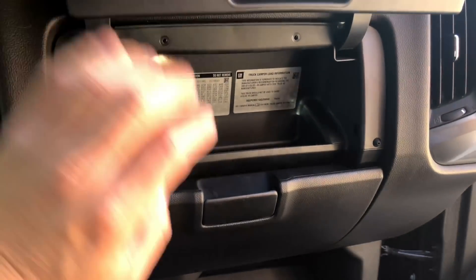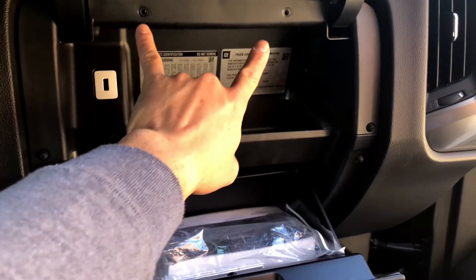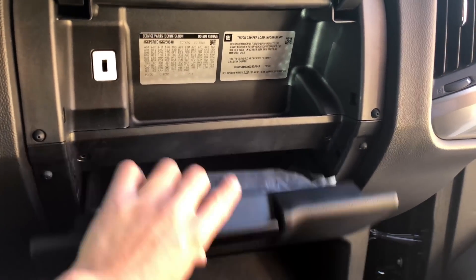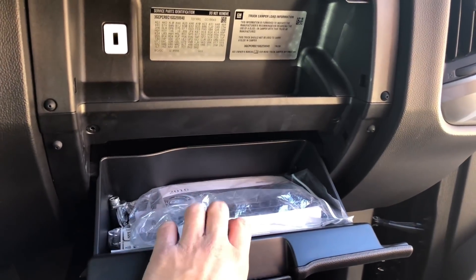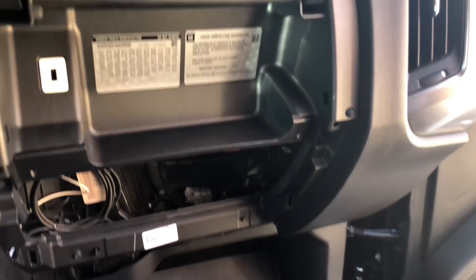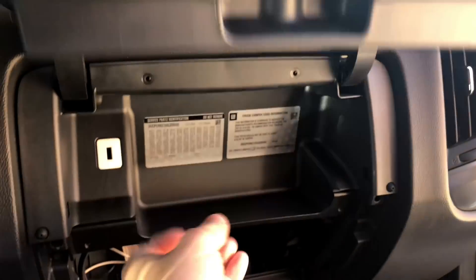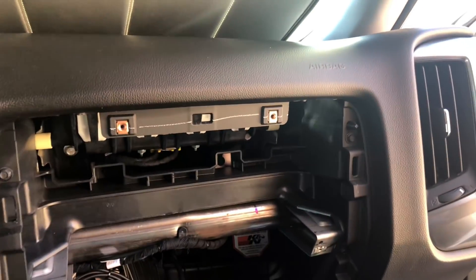To remove the HMI you want to remove the upper and lower glove box. You'll be using a Torx T15 driver bit — two screws at the top, two screws here in the middle, and two screws down below. The bottom glove box just pops off first, just give a little tug, just like that. And the upper one just goes down, just like so.